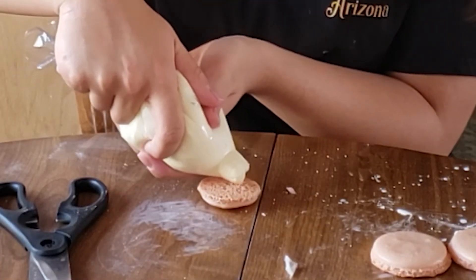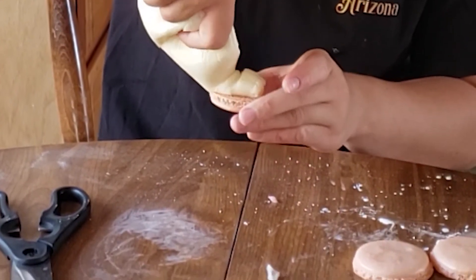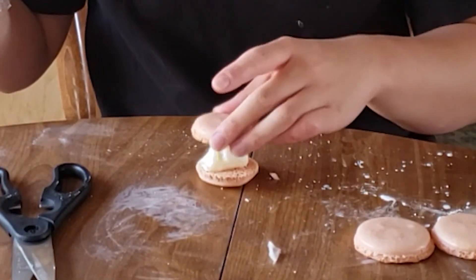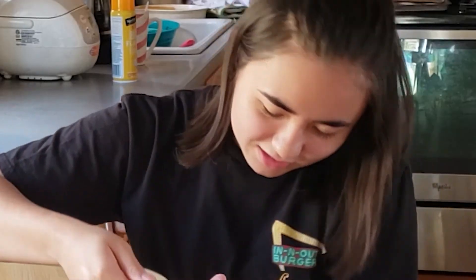The hole in the bag is too big. You just kind of... wow. Professional chef, I think so guys.